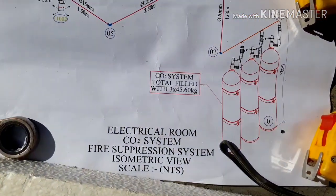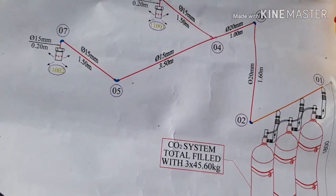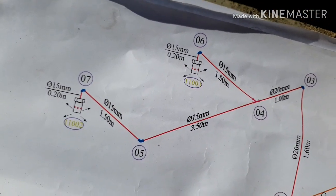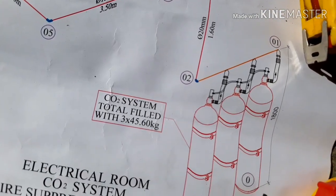These are 3 cylinders going to be installed in the electrical room as part of the carbon dioxide system. Total filled with 45.60 kg. The main line is 20 mm, then divided into 2 branches of 15 mm.